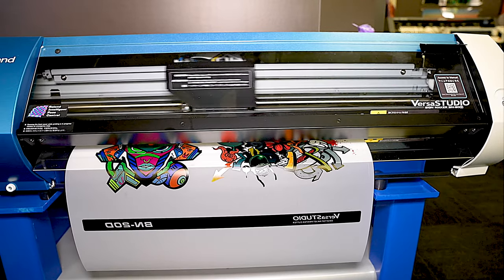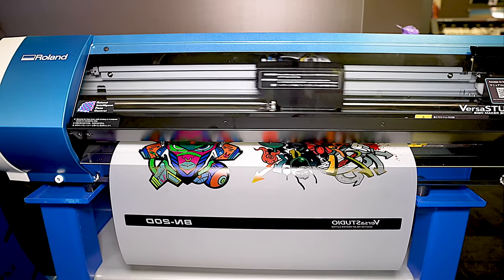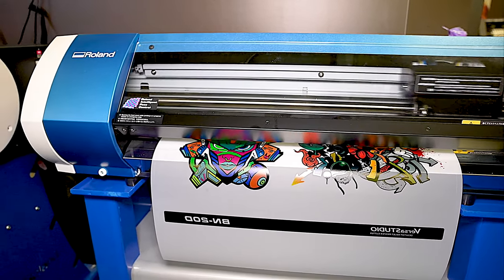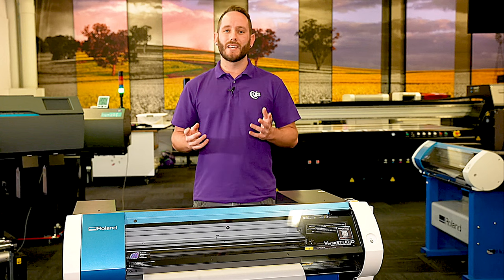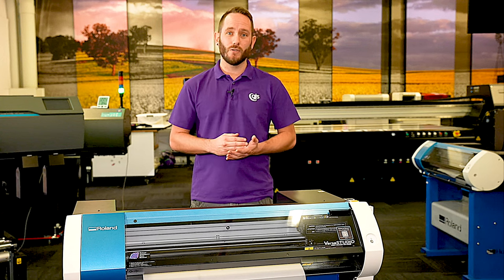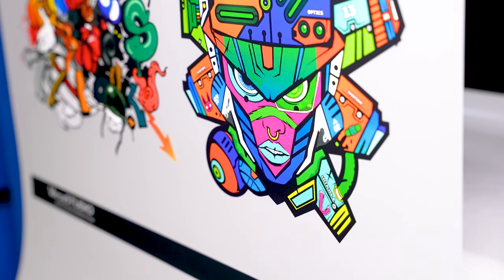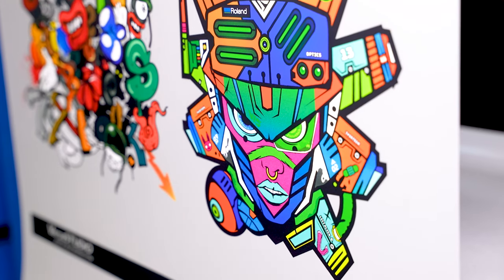The BN20D is based off Roland's best-selling desktop printing solution, and offers a far more cost-effective way to get into the DTF film market. You can print seamlessly using the Roland VersaWorks 6 software, which provides bold and sharper colours, while also tapping into Roland's vast colour gamut to give you perfect and sharp results every time.